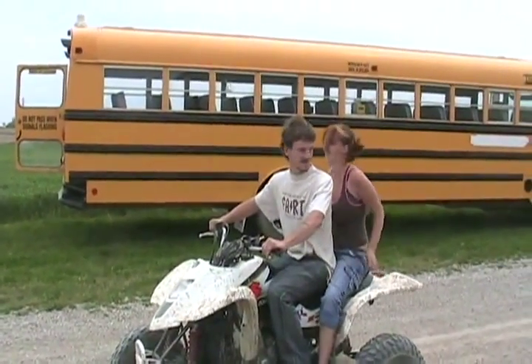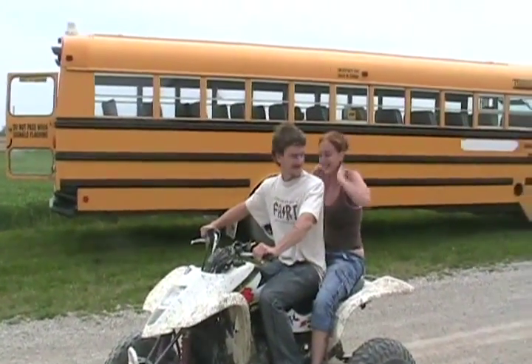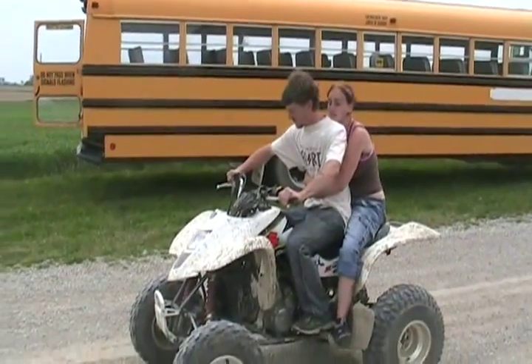Make sure you put your arms around them — I don't want you to fall off. Yeah. Pretend you love them.